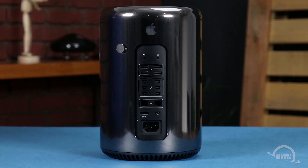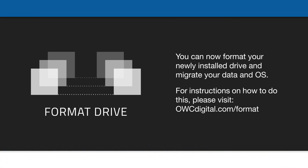You may now hook your Mac Pro back up, plug it in, and turn it on.